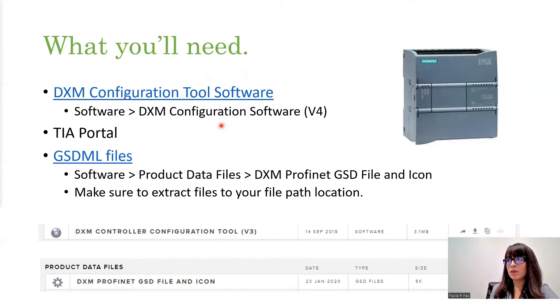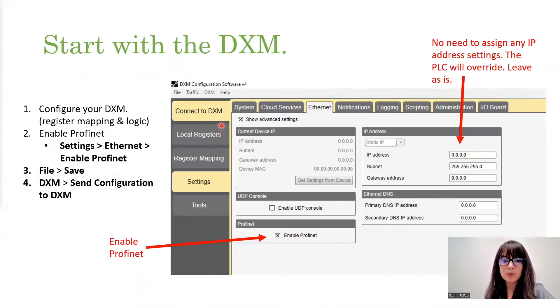For this example, in this tutorial, we are using the DXM configuration tool software. We're using TIA portal and we are using the GSD file that you can download from our website. I've also created a PowerPoint that you can have if you want it — just email me and you're more than welcome to have it. All the links are hyperlinked in there as well. This tutorial takes you from the very beginning of starting a project all the way to just seeing and monitoring that value to make sure that you have communication between the DXM and the PLC. So let's go ahead and start with the DXM.